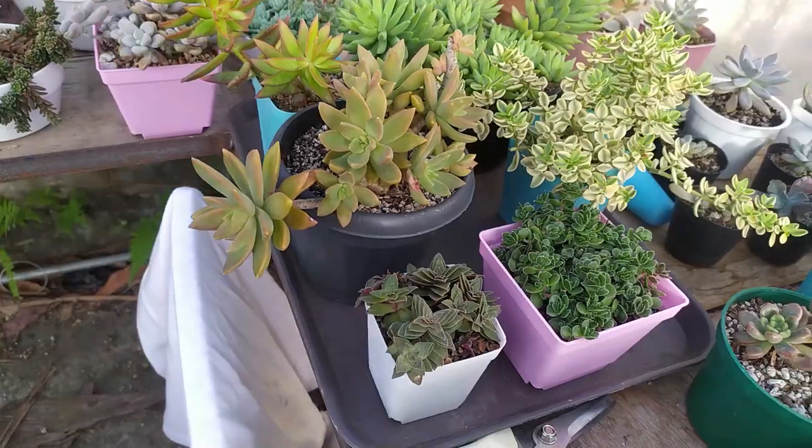Hey everyone, welcome back to Kali Plants, it's me again Mark. Today we're going to take a look at all of our hanging plants, all of our hanging succulents. You can see here all the setup that I made and they're looking kind of lush by now. I still have some work to do on them, but I wanted to share them with you all — this wonderful hanging variety.